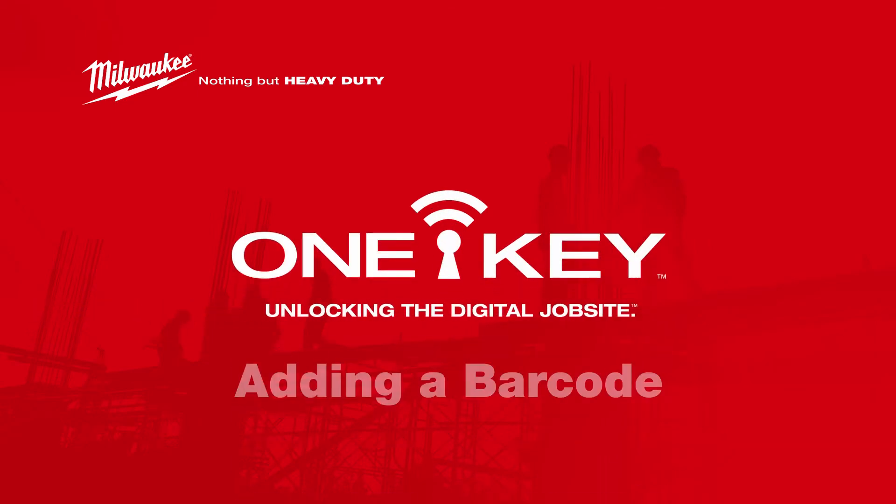Barcoding is a popular way to keep track of your inventory items. With OneKey, we offer you the ability to assign and scan any of your barcodes without the need for extra expensive hardware. Everything can be done in-app with your device. In this video, we'll show you how to take advantage of this feature by assigning a barcode to one of your inventory items.